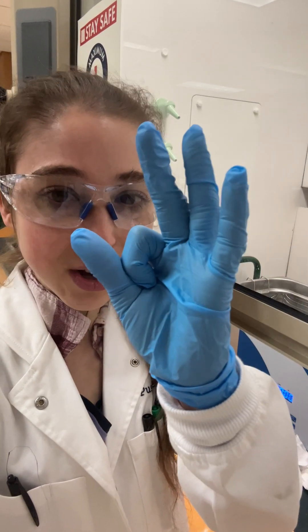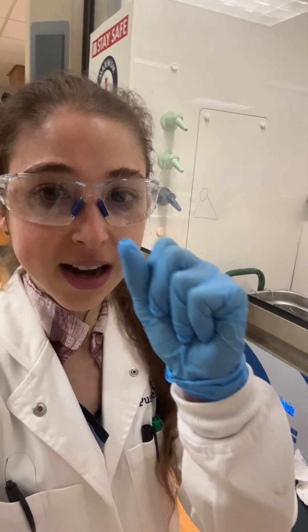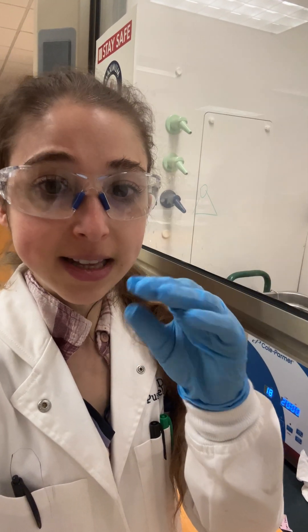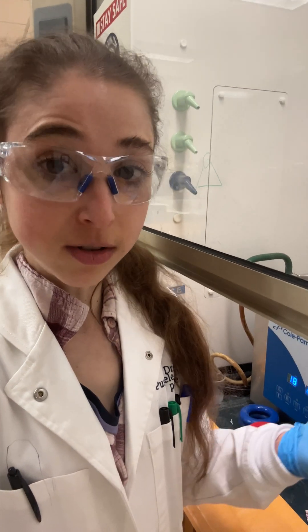Those little salt crystals might seem so small, but there are actually a lot of molecules and a lot of hidden surface area inside them. If you break that up with sonication, you're increasing the amount of surface area exposed to the solvent, allowing you to get better solubility and dissolving.